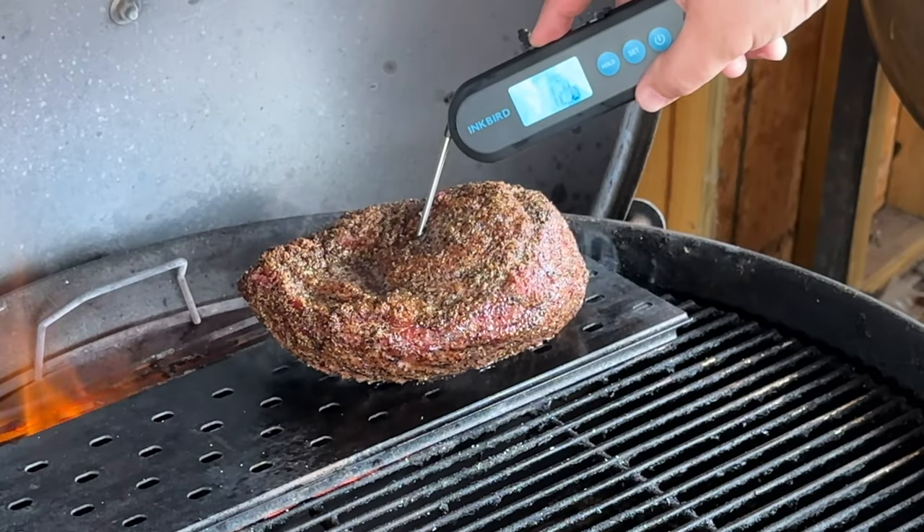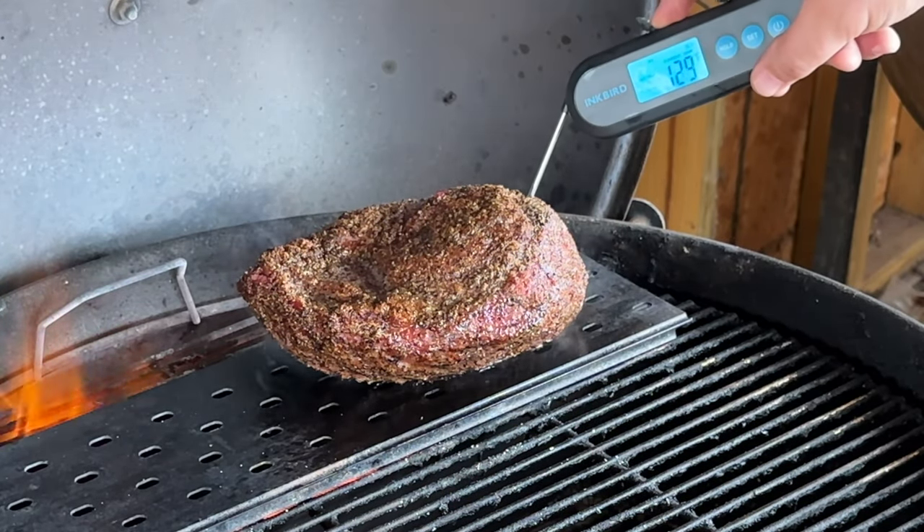We're going to check the internal temp with this Inkbird dual probe instant read thermometer. Let's check it out — we're reading in that 120 to 125 degree area.